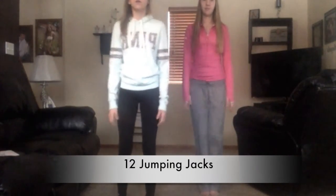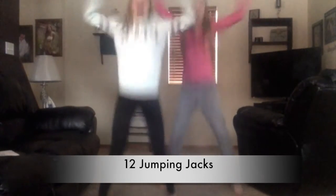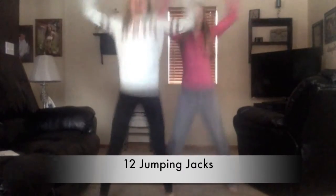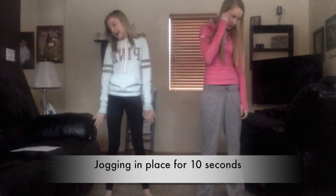Courtney and I are going to do twelve counts of jumping jacks. One, two, three, four, five, six, seven, eight, nine, ten, eleven, twelve. Jog in place for ten seconds.